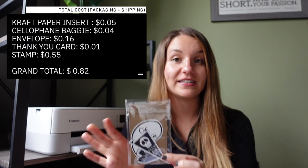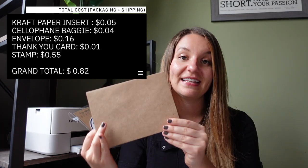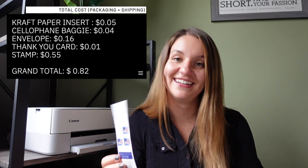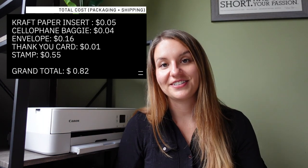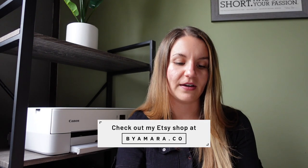All in — the brown craft paper making four to six inserts, the three by five cellophane bag which is reusable, the brown craft paper envelope, the cardstock for my little thank you notes, and the stamp — all in under a dollar. Isn't that awesome? That way you can keep your Etsy shop super lean. You don't have to spend a ton of money to send off your stuff, no worry about excess papers. It's literally just these three items in there, and it didn't really take that long to do the design work either.